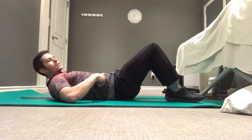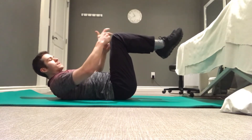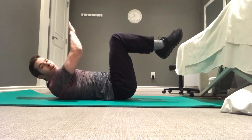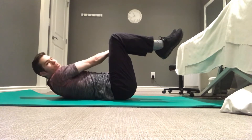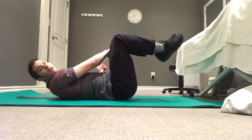What we're going to be doing here is targeting our obliques. We're going to start on our back, bringing our knees so that they're directly above our hips. With the opposite hand, we're going to reach across and grab the outside of our opposite leg.